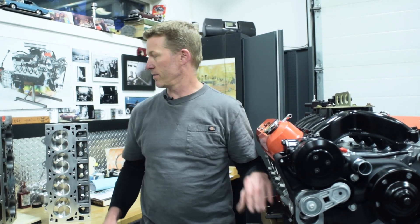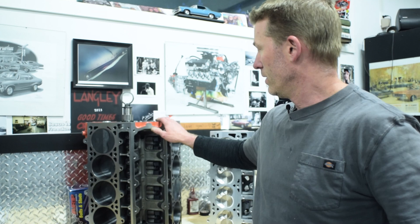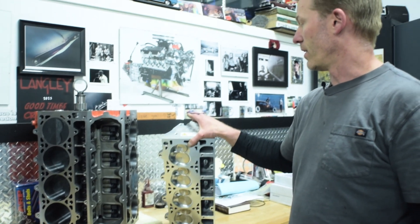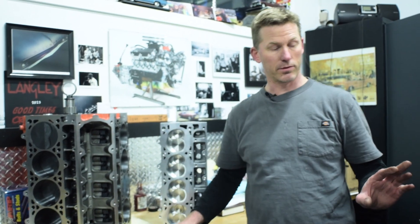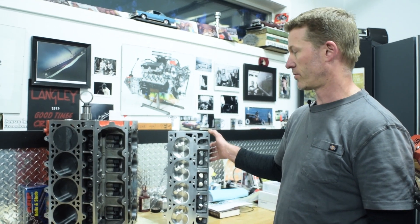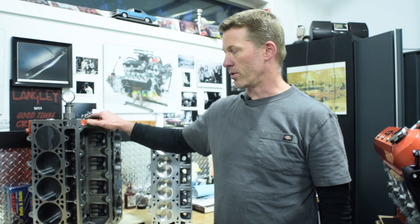We've got another one here, but this isn't a crate engine — this is one that we're building ourselves. The block came from GM. We have a K1 crankshaft, Molley pistons, and SCAT connecting rods. We are using the AFR LS3 cylinder heads, which are similar to the LS7 but more popular with more intake manifold options. This one also has a hydraulic roller camshaft, similar to the other engine but with a little more lift and a little more duration.